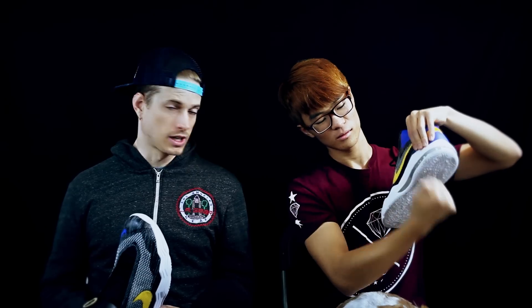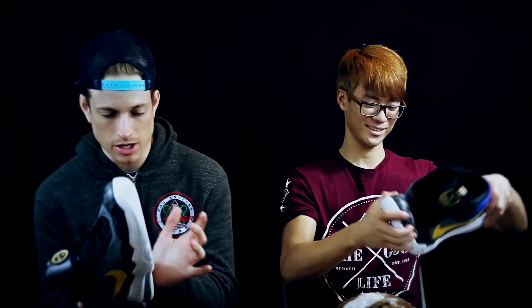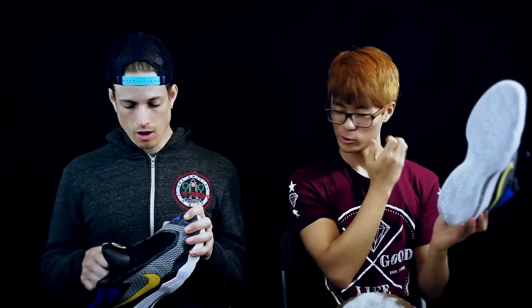The Kyrie 2 has a zoom unit in the heel and you can't even feel it — it's like they poured concrete in there and then put the zoom unit on the side. But with this shoe you can actually feel it compressing a little bit, which is nice.